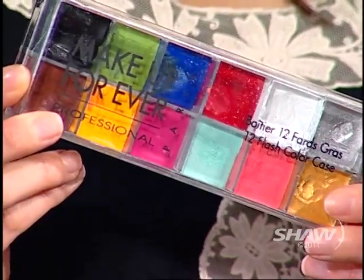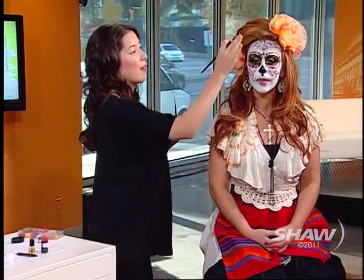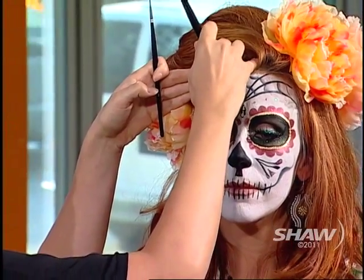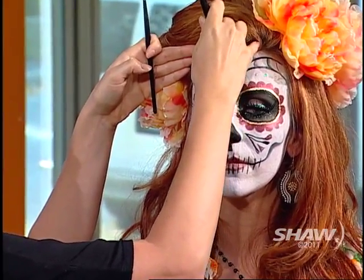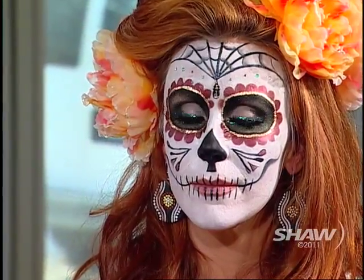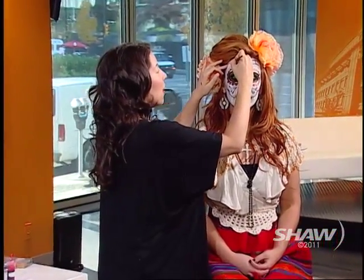We also use this palette here, which is a cream palette, so it's got all your colors in it. If you want to do a really skull-like makeup, you can use these creams. I'm just going to show you how it blends — we have a white cream on and we're just going to blend the black into the white and do a little bit of shading on the spider web here, just to give it a little accent and depth. And then we're going to line it with a waterproof liner.